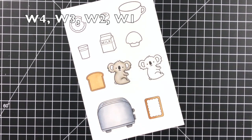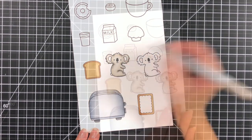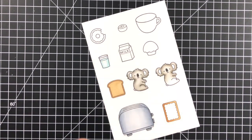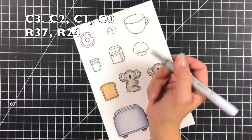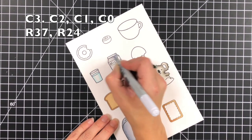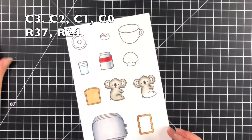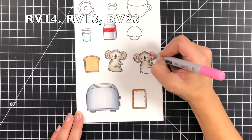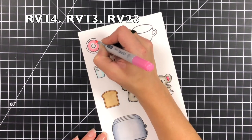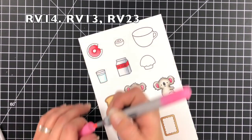I did also try to use the bear off of the For You Deer stamp set but ended up not using that. You definitely don't need to use that many stamp sets — you could just use the Let's Toast stamp set as there are a lot of cute images on there. I just really wanted to have fun creating a scene. Honestly, this was the first non-Christmas card I'd made since the holiday season, so I probably went overboard, but I had a lot of fun.